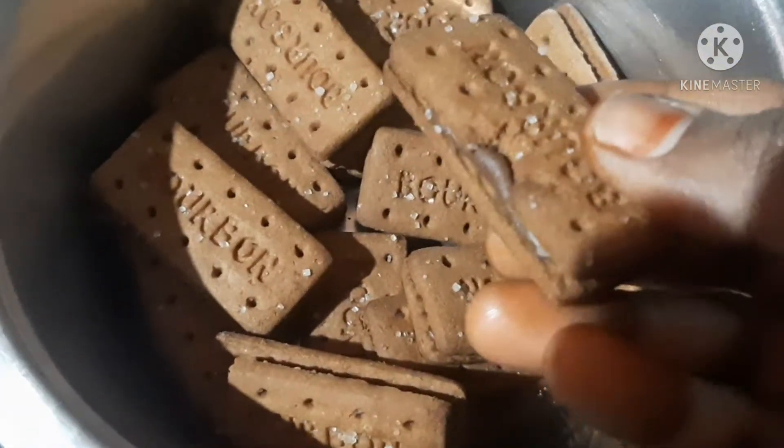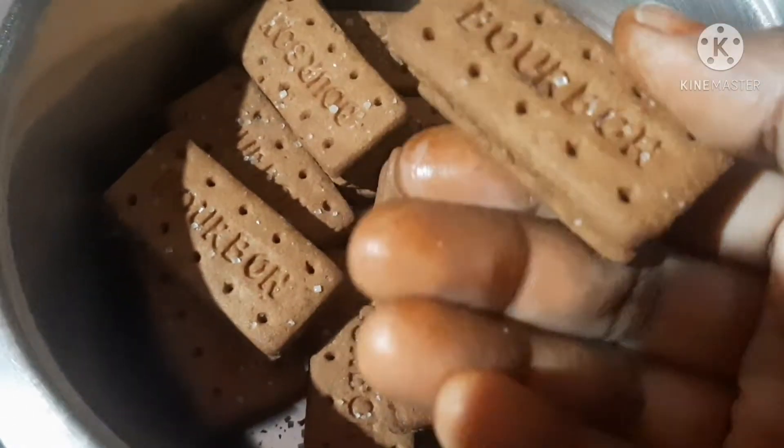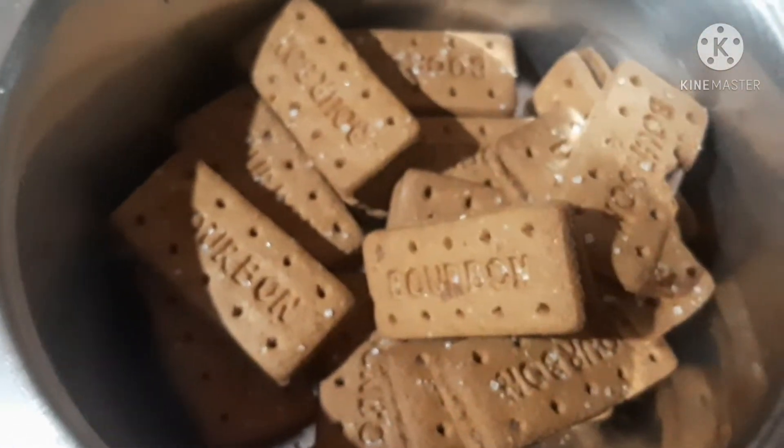We are going to cook a cake. I am going to add a little bit of biscuits.